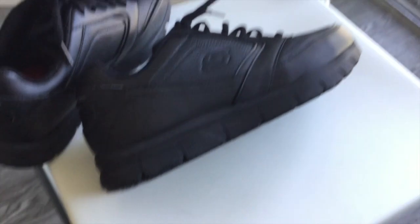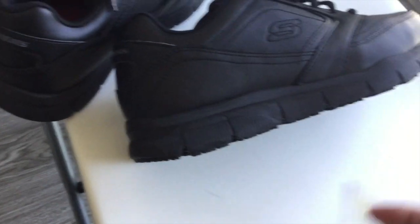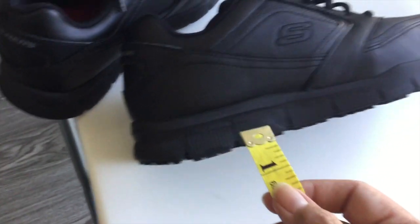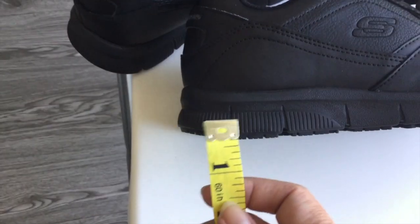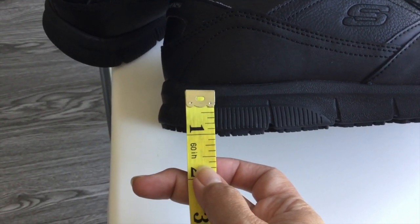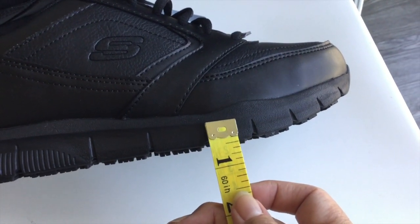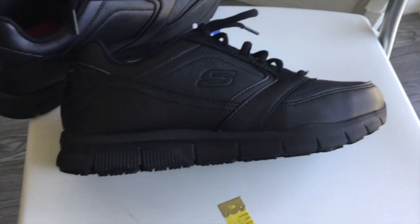The sole. It says the sole should not be more than one and a half inch. The heel should not be more than one and a half inch — so this heel is one inch. And the sole should be one inch — this is less than one inch. So I passed. These shoes passed.